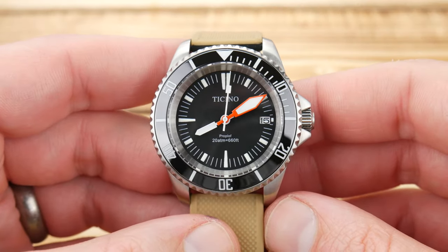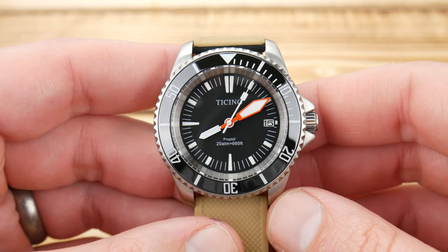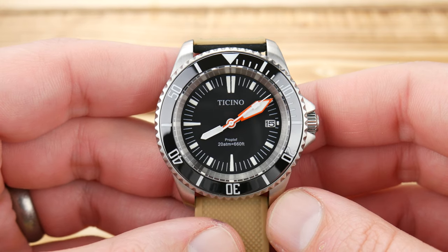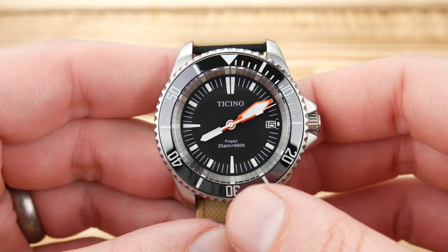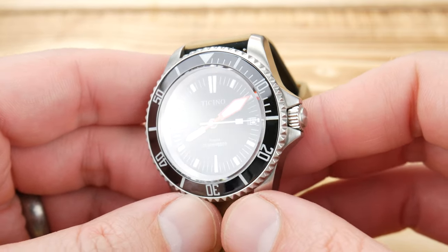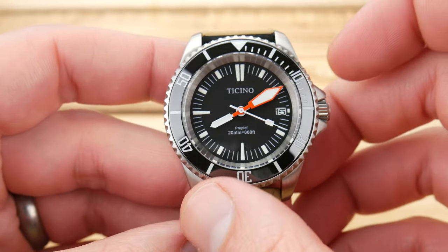The Ticino Diver Pro is a pretty interesting little watch. Make no mistake, the dial and hands are absolutely meant to mimic the Omega Proploff. You can even see they have the printing on the dial. The case very much has an old Submariner style with great sizing.